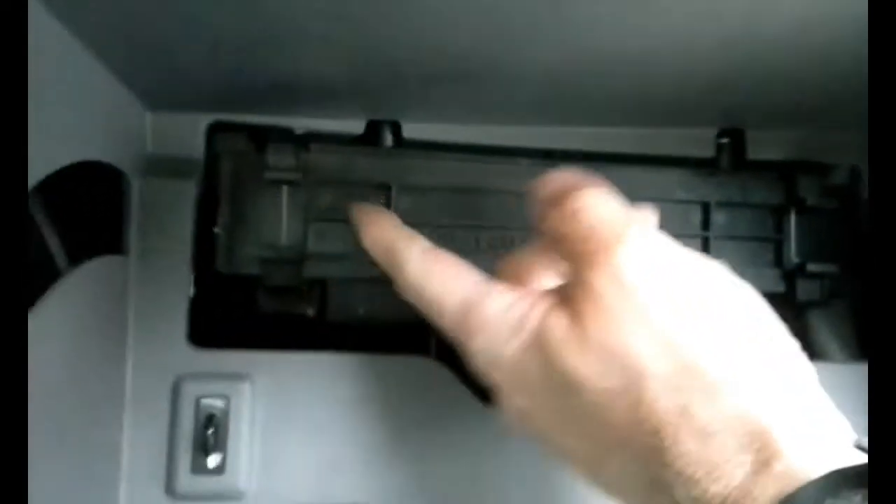It slides in like this. This one's kind of broken up because it hasn't been changed since the car was bought. I'm going to put it in here — it goes in the back of your glove box like that. This cover snaps over it. You've got two little snaps on each side — you just pinch them to take the cover off. And that's where your cabin filter is.